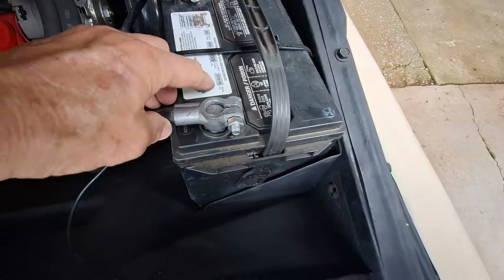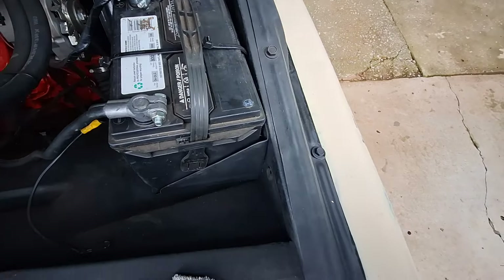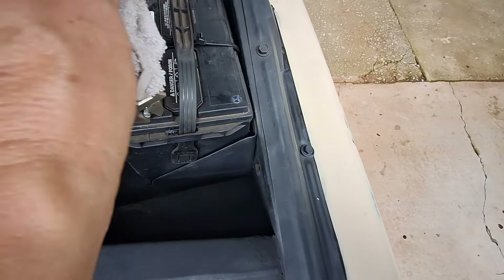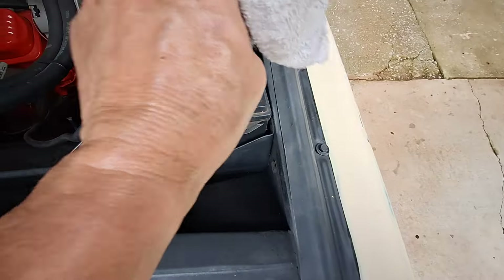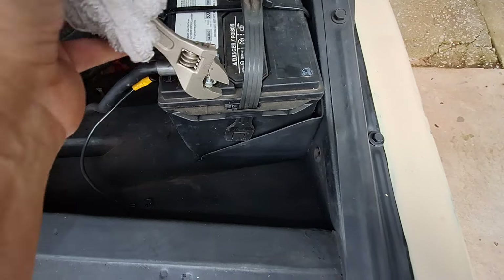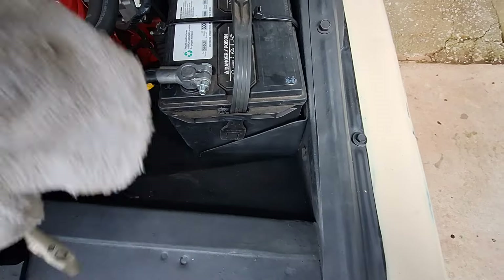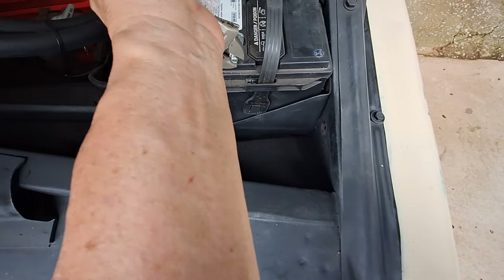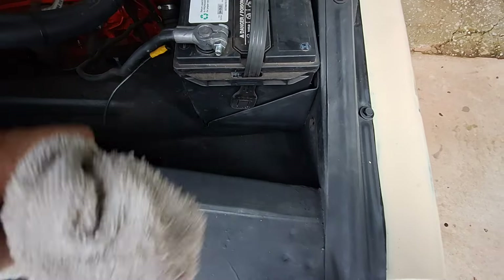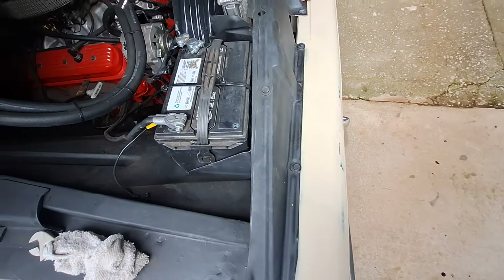Put your negative back on just like this. Make sure it's good and snug. Get your wrench and tighten it up. Both of them — ta-da, you got it!